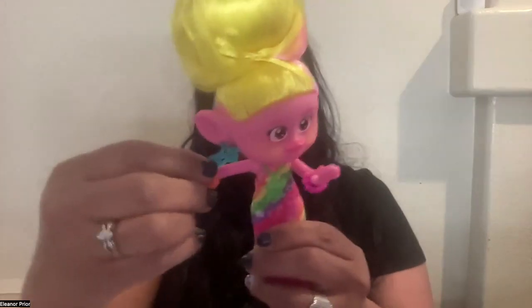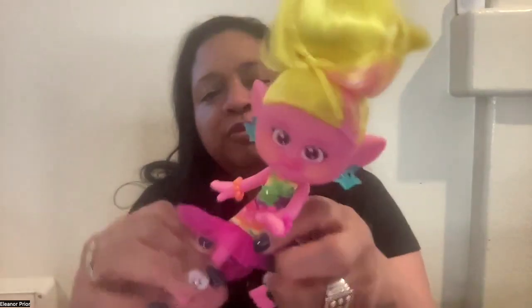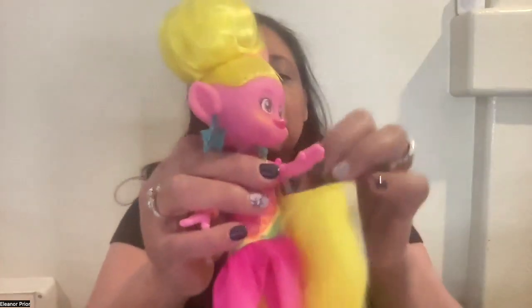Her arms have this range of motion — they go out and they go forward. Her legs move forward. She can wear this; those are the extra straps and there's some Velcro here that goes along to that. This is the bottom where the little extra straps were. You don't want to cut those because when you put the extra hair on, it's what keeps it over her ears.